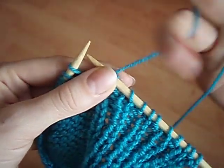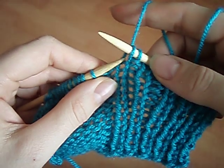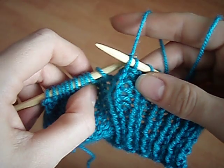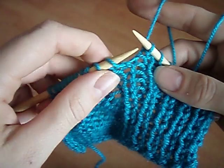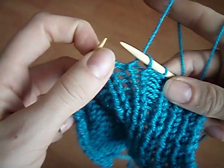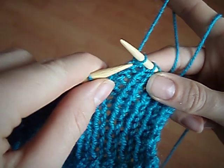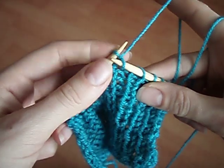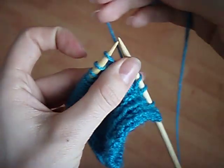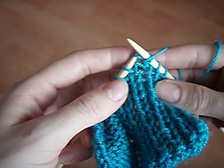Let's get into this ribbing section. It really doesn't matter where the working yarn is — if it's at the front or the back. So when we do our knit stitch: front to back, right to left. Now we've got the purl stitch: front to back, right to left. Knit stitch: front to back, right to left. You can see I've got the working yarn at the back of the work the whole time, but you could also bring it to the front for the knit stitch if you find it easier to see where to insert your needle.